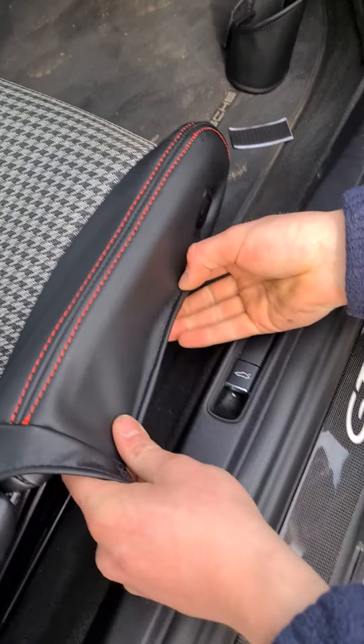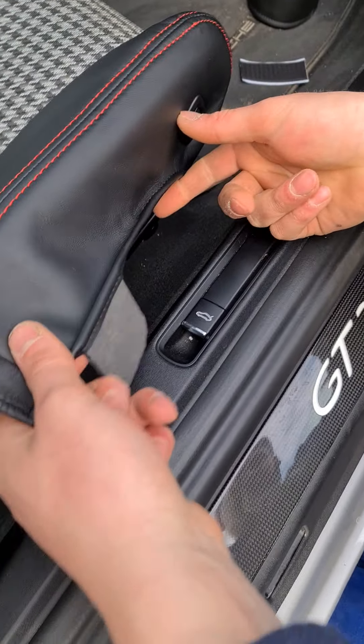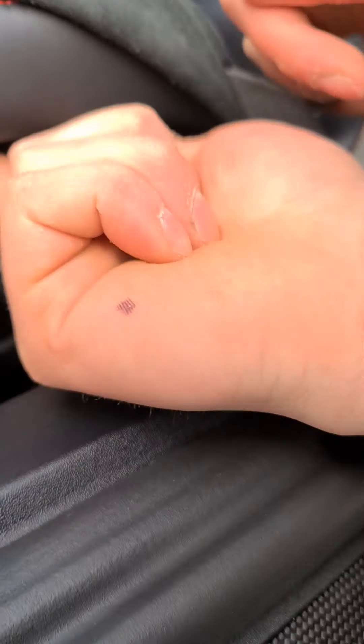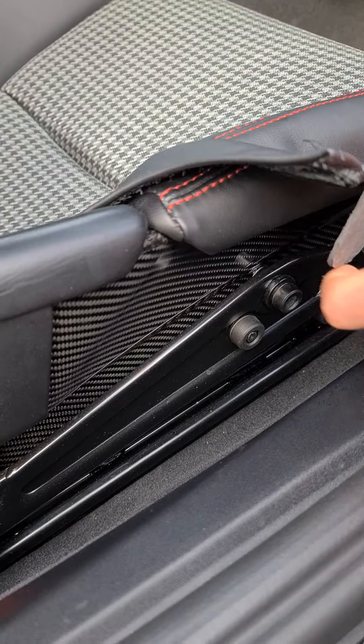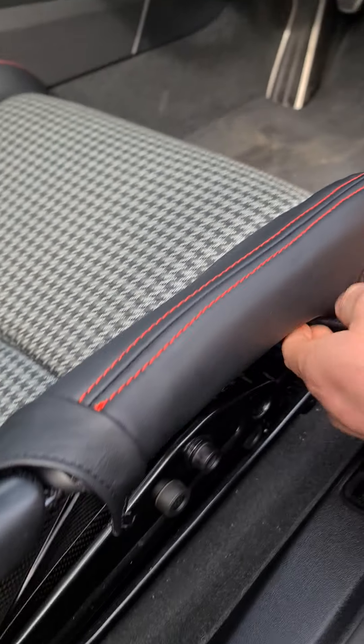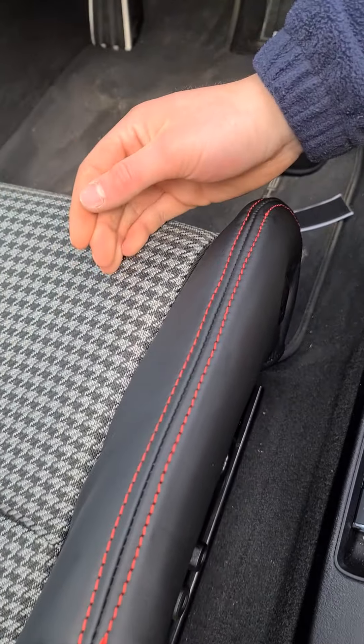Okay, so now these two little ears — they tuck under there, under the base of the seat. This keeps it nice and taut so it sort of becomes one with the seat, and then you get a fitting like that.